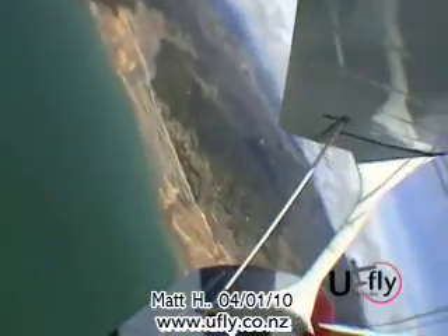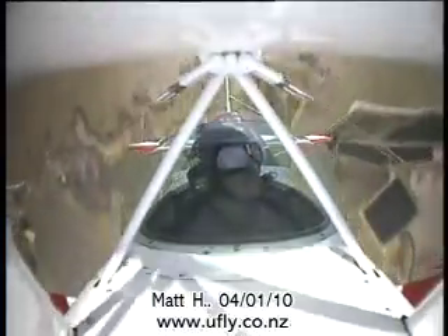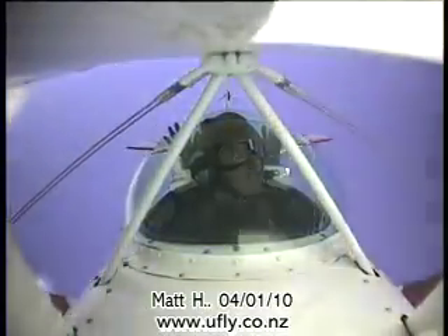Go. A little harder, a little harder. That's it. Keep going. Over the top. And just holding it still now. Just hold it, just where it is. Just don't let it move. Down we come again.